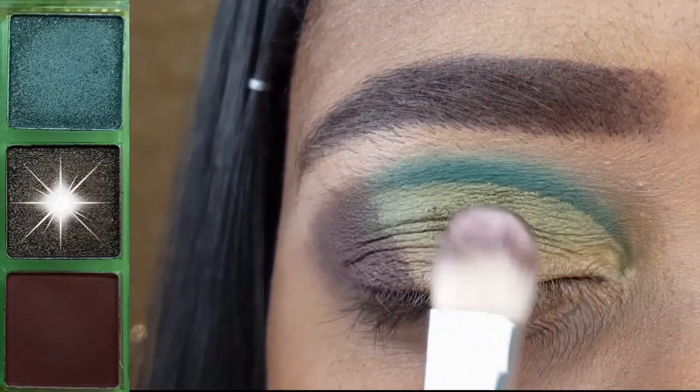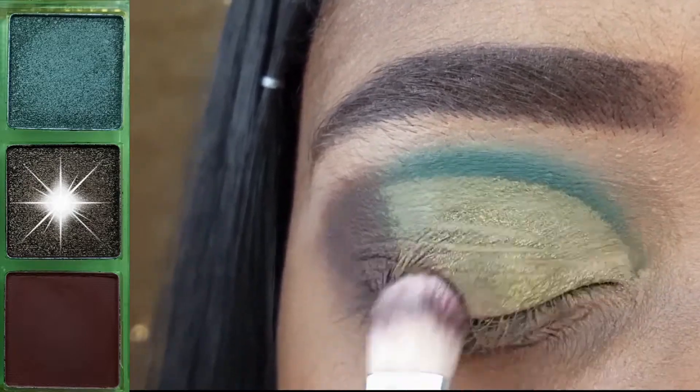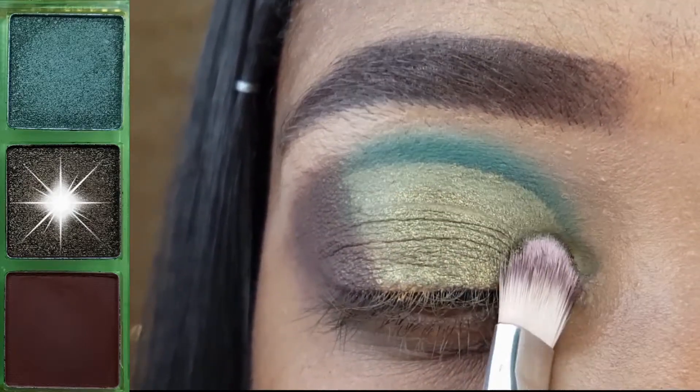I have cut my crease with my concealer. I will link my tutorial on how to cut your crease down below in the description.